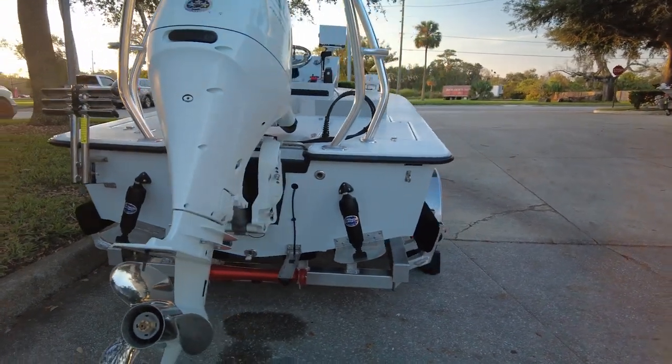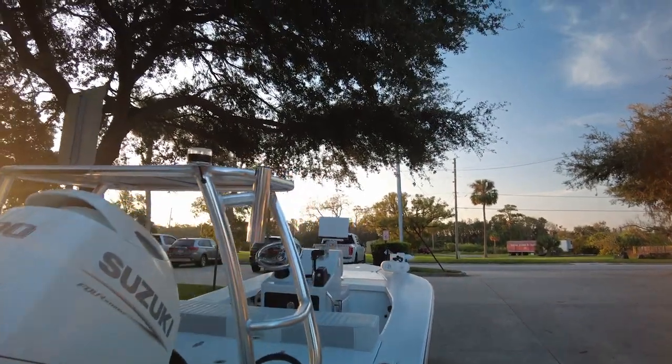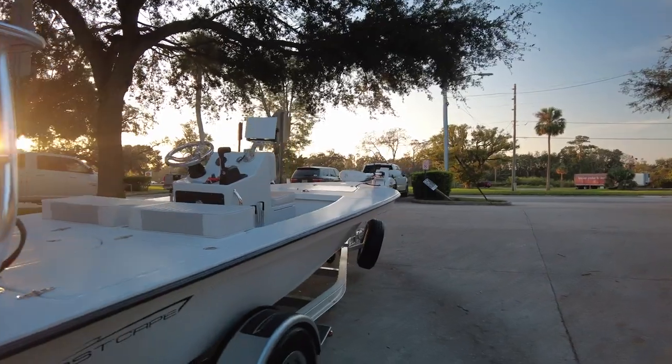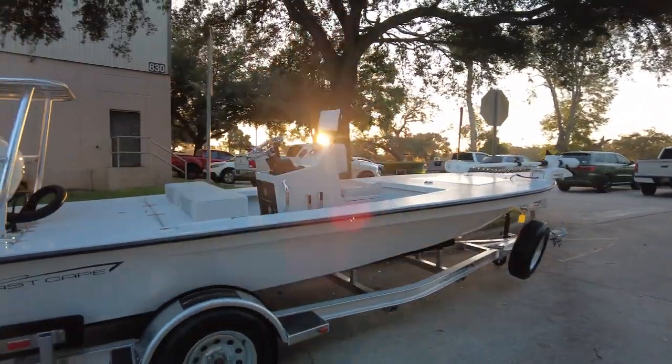Three-in-one transducer on the polling platform. Also have a couple of rod holders. Real clean boat. Thanks for watching.